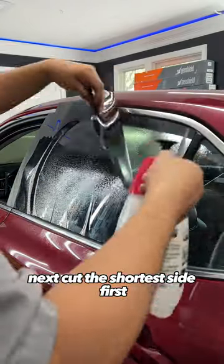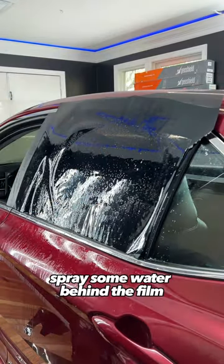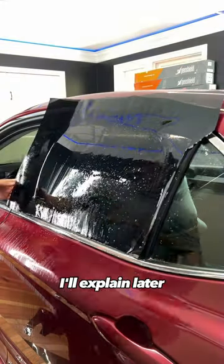Next, cut the shortest side first by gliding your blade right down the edge. Spray some water behind the film and slide it over to the right half an inch. I'll explain later.